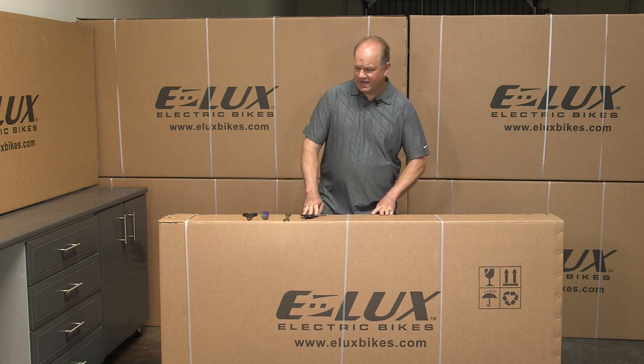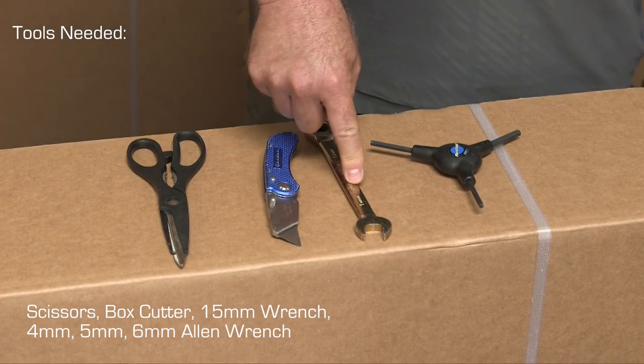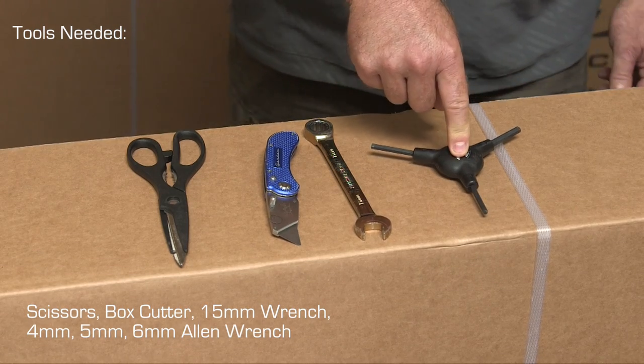Here are the tools you're going to need: scissors to cut the straps, a box cutter to open the end of the box, a 15 millimeter wrench to tighten the pedals, and a four, five, and six millimeter wrench for the nuts and bolts on the bike.